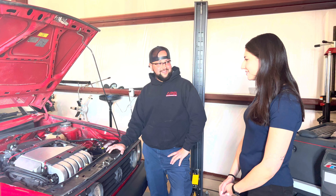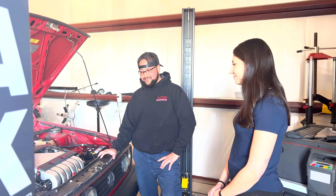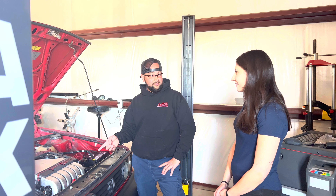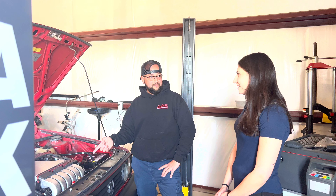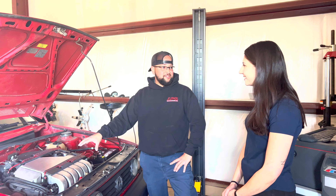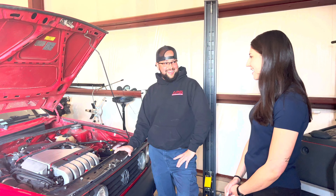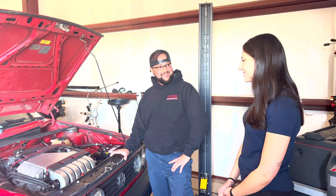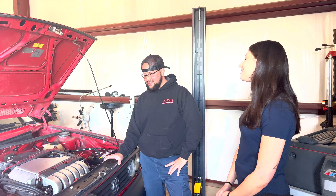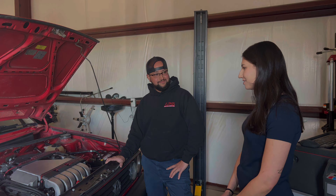I'd like to swap to a 24-valve, like a 3.2 or something bigger at some point. A lot of people ask me about adding a turbo — this engine is so great for a turbo, it breathes a lot better. But it's definitely more complicated, so I kind of have to be ready for a bigger project when I start.